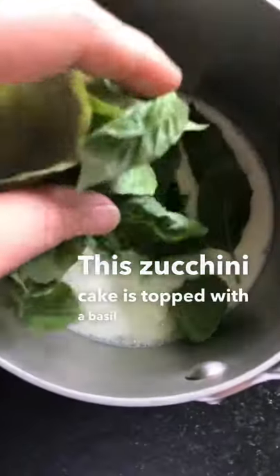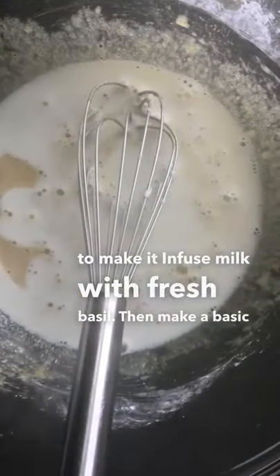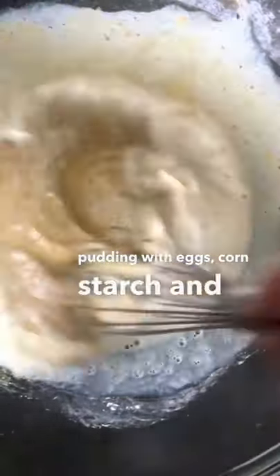This zucchini cake is topped with a basil German buttercream. To make it, infuse milk with fresh basil, then make a basic pudding with eggs, cornstarch, and sugar.